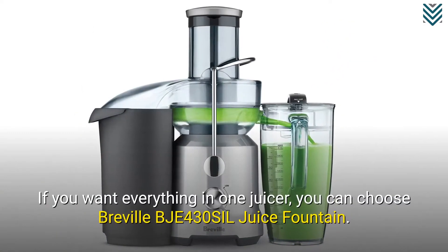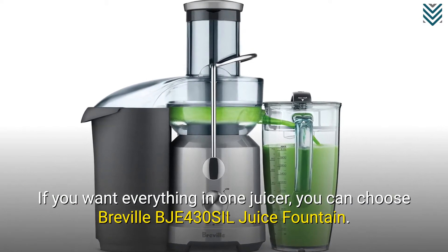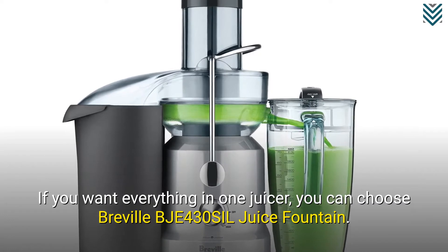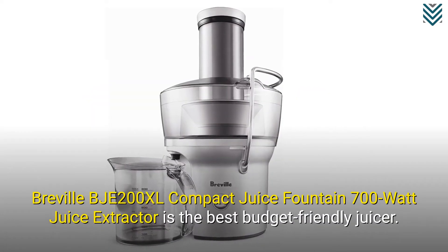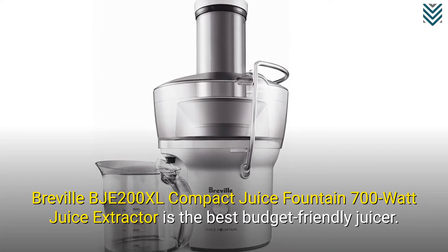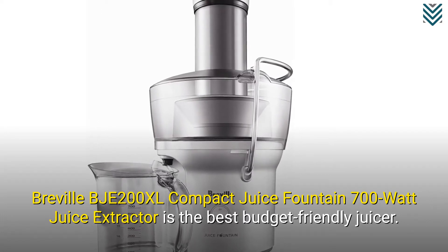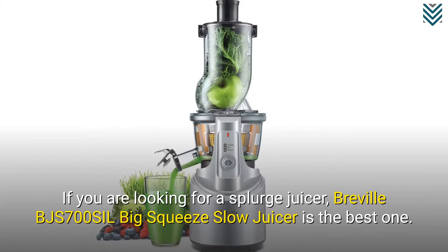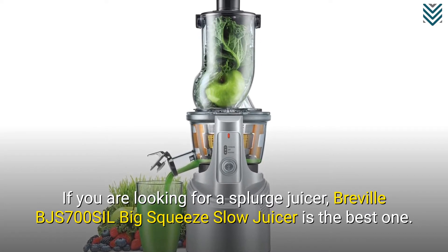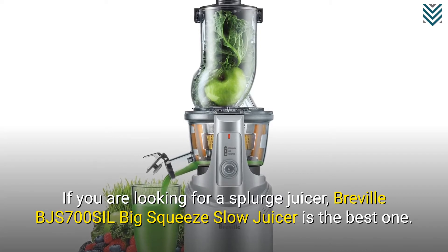If you want everything in one juicer, you can choose the Breville BJE430 SIL Juice Fountain. The Breville BJE200XL Compact Juice Fountain 700 Watt Juice Extractor is the best budget-friendly juicer. If you are looking for a splurge juicer, the Breville BJE S700 SIL Big Squeeze Slow Juicer is the best one.